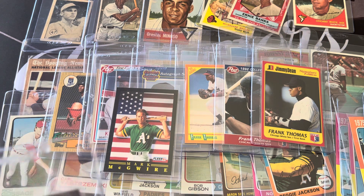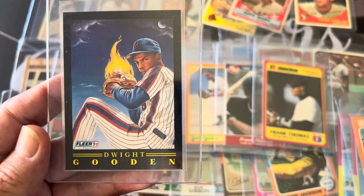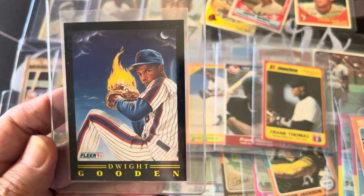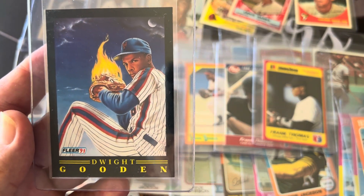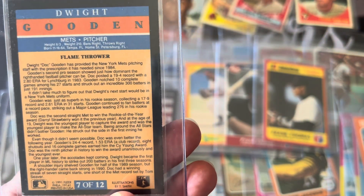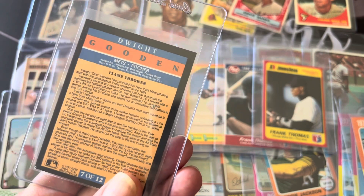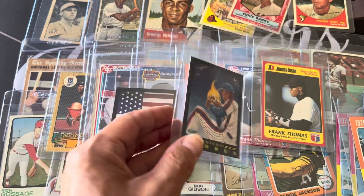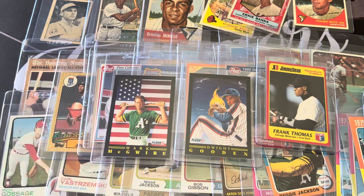And this is another beautiful card — one of my favorites, the Dwight Gooden 'Flamethrower' card. It may not be worth a lot but it's such a classic card, I love it. It looks sharp but it's got a little tiny thing in the corner, so I'm probably not going to get a 10. But I love the card so I'd get it graded anyway. Most of these are going to stay in my personal collection.